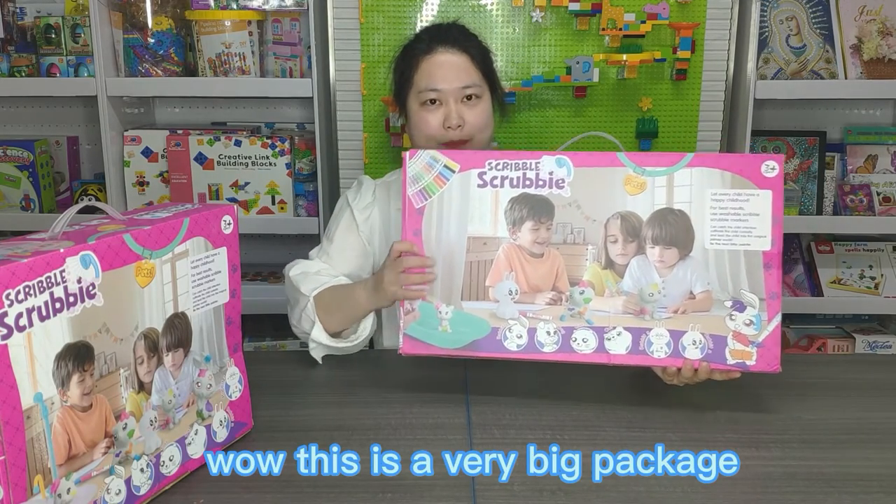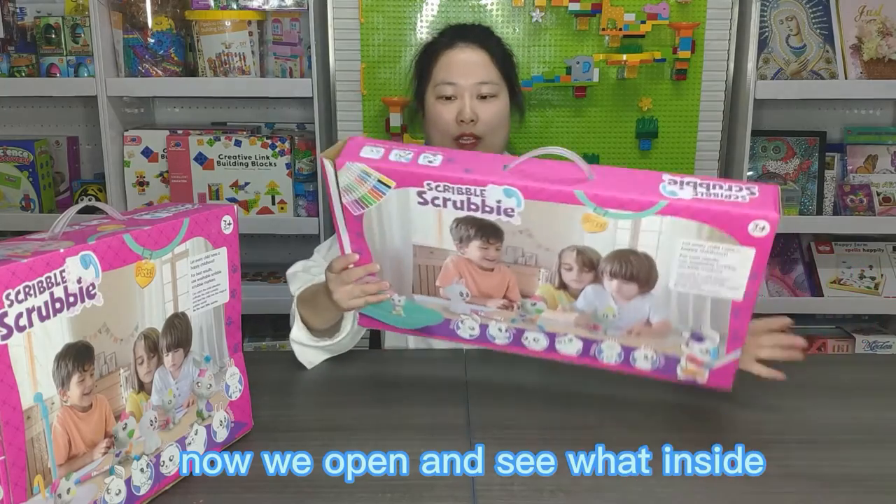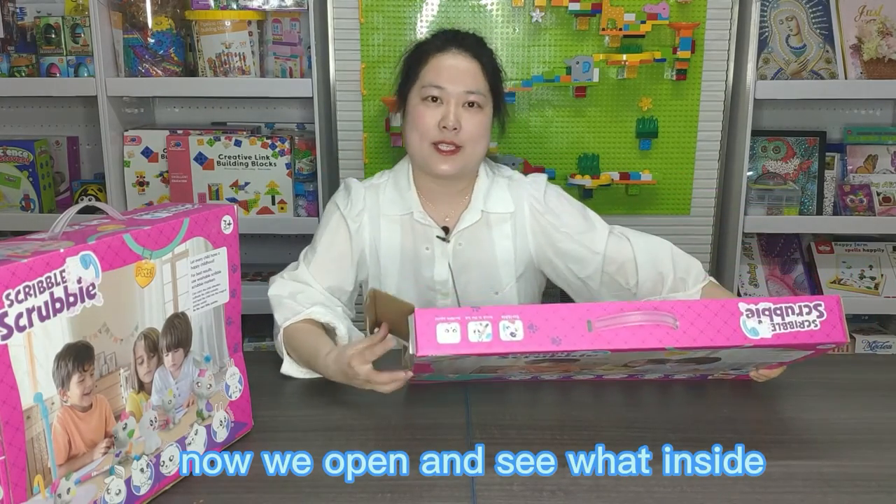This is a very big package. Now we open it and see what is inside.